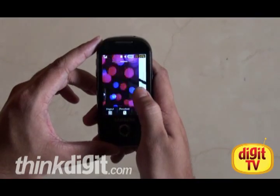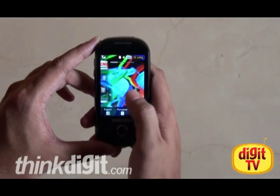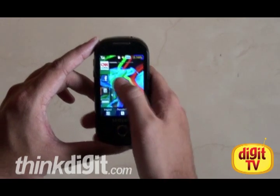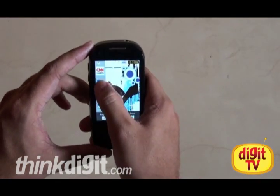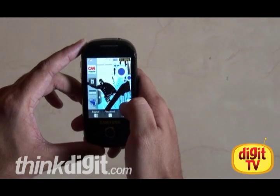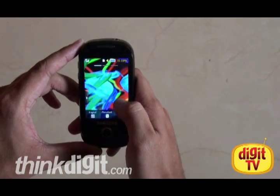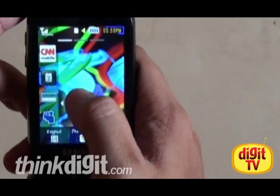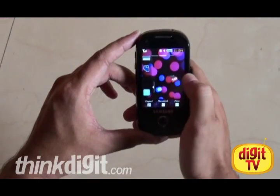The phone boasts a resistive touchscreen with 3 home screens on the main UI. On the side is a widget bar which contains an assortment of widgets which you can drag onto any of your home screens. Let's drag this Facebook app onto one of the home screens. And while it loads, let's move on to the other home screens and pull up some more widgets. There's my calendar widget, and here I'll pull up YouTube.